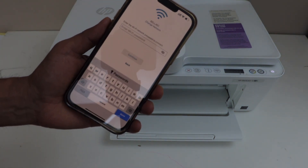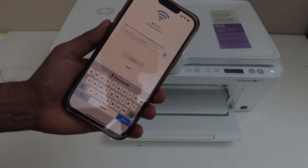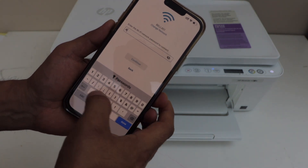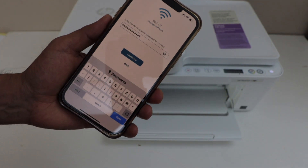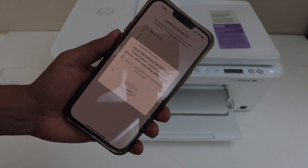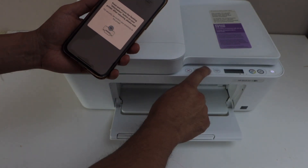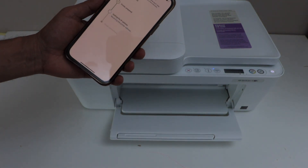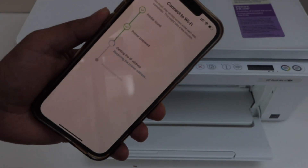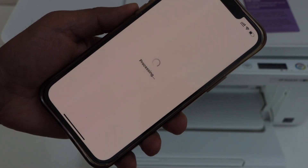Before starting the process, connect your printer to your home Wi-Fi — only then it will display the Wi-Fi network. Now enter your Wi-Fi password and click continue. Press the flashing information button once and continue the setup. The printer is now connected to the Wi-Fi — click continue.